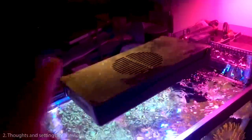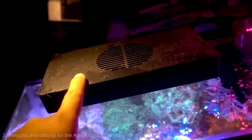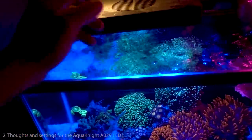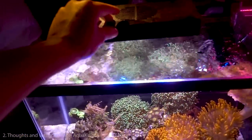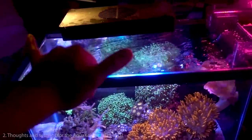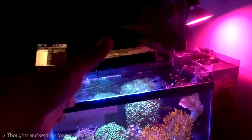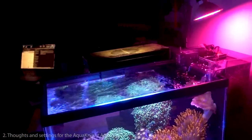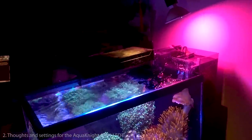Question number two: are you still using the Aqua Knight A029 light, and if so, what setting are you using? Yes, this is still the light on the tank. Blue is at 100 percent — I really like the color pop. For white, I tap it about five to six times, which puts it at roughly 65 to 75 percent white, and then 100 percent blue. I just find it more pleasing; there's no real rhyme or reason to it.